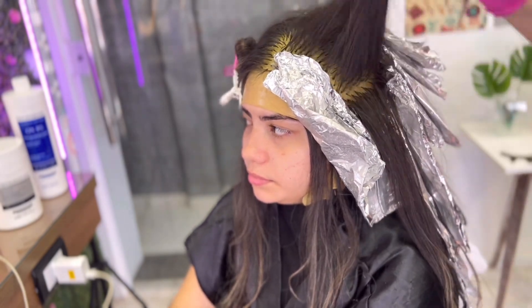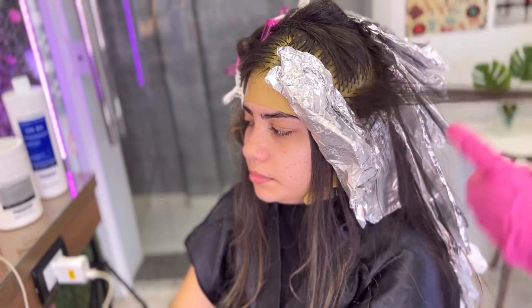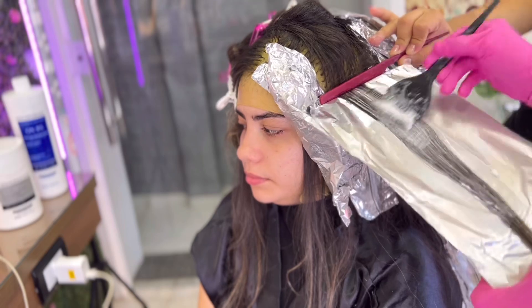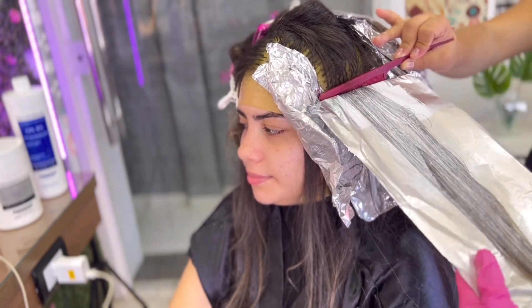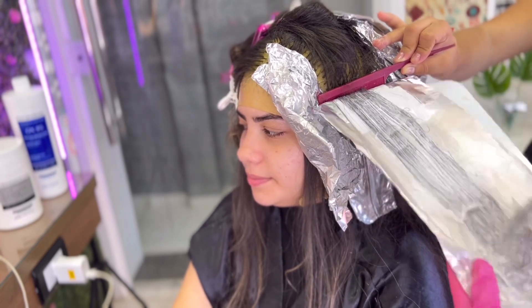Eu quero saber se vocês já viram essa técnica alguma vez — comenta! Se você já fez essa técnica, comenta aqui. O resto, até terminar ali o topo da cabeça, eu vou fazer da mesma maneira que eu fiz atrás, que é com mecha eriçada.